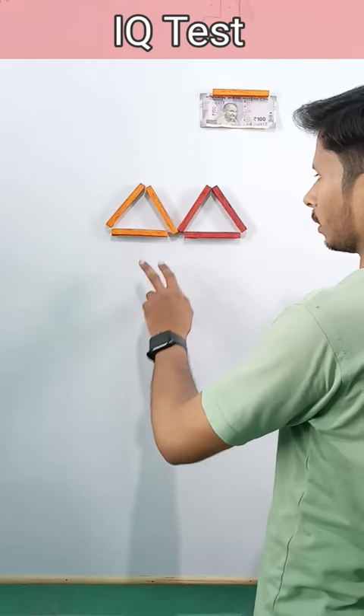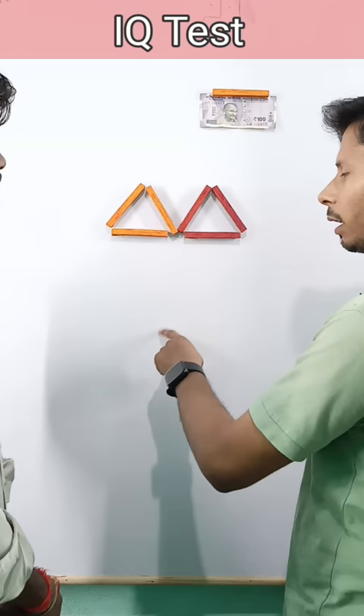How are you? Tell me how many triangles are there. Two triangles. What do you have to do? You have to do one stick move. How many? You have to do one stick move and make four triangles.